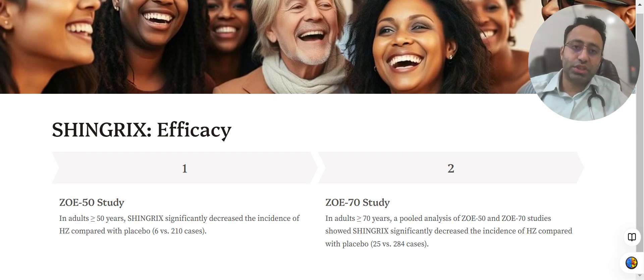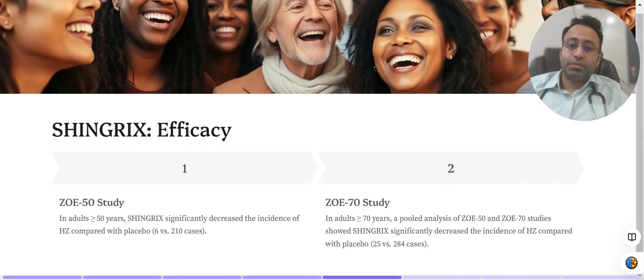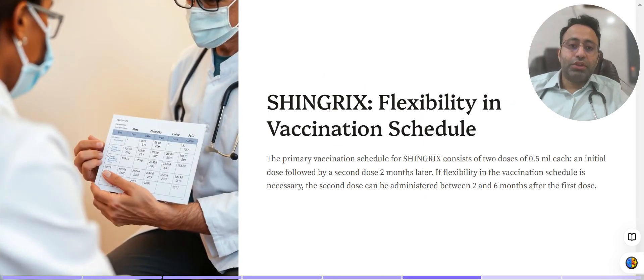The ZOE-70 study showed even better results. When comparing both pools, approximately 25 cases of herpes zoster were seen in the vaccinated group, while 284 cases were found in the unvaccinated group. This clearly demonstrates that people who received vaccination had significantly less herpes zoster infection.